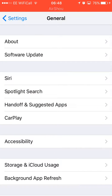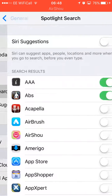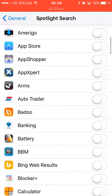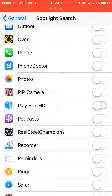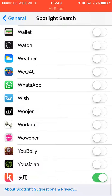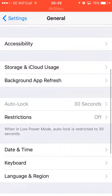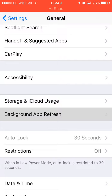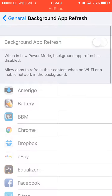Go into General and you can turn off Siri if you're not using it. Same with Spotlight Search — turn everything off, most of the items you're not using. Turn almost all of them off because I don't really do any spotlight searching.